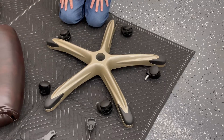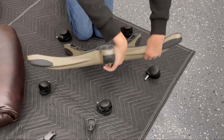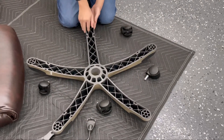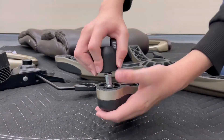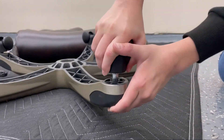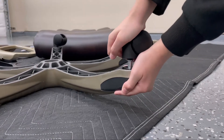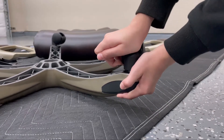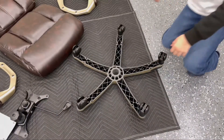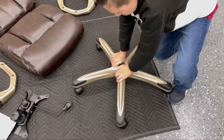First off, you need to turn the base of the chair upside down, and then you can just push in the casters. And now you can turn over the base of the chair and just press down on it to make sure that all those wheels are in place nice and firm.